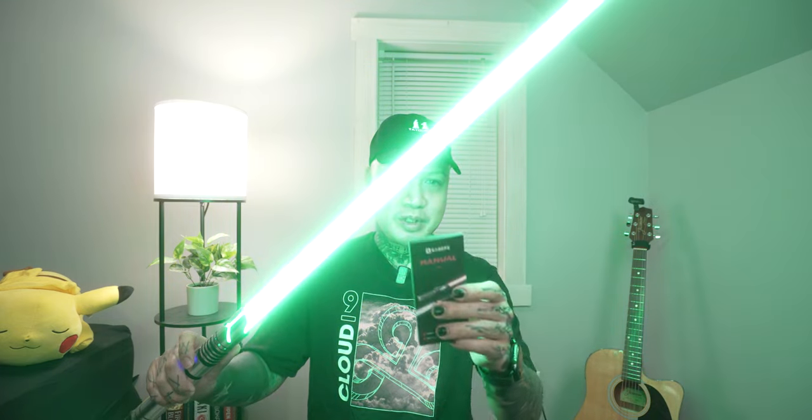It's got twelve different colors. To switch the colors you just hold the button down for like two seconds. It does come with an instruction manual so you guys can go through that — I encourage you to get used to your lightsaber. Whenever you find a color that you want, you just click the button and it'll stay on that color.